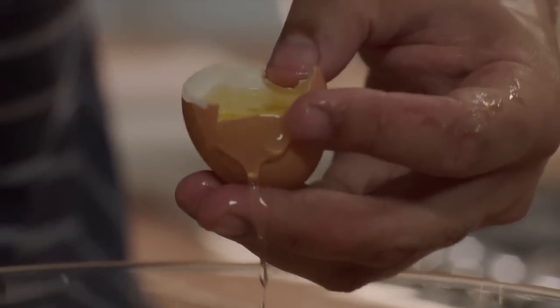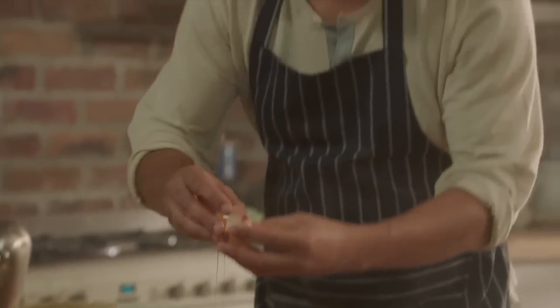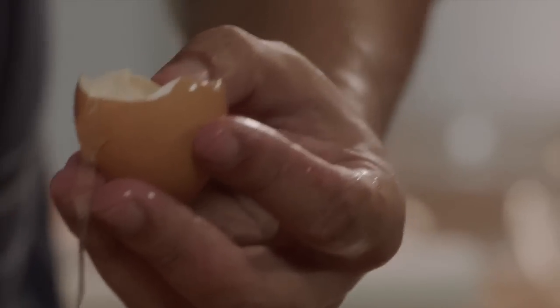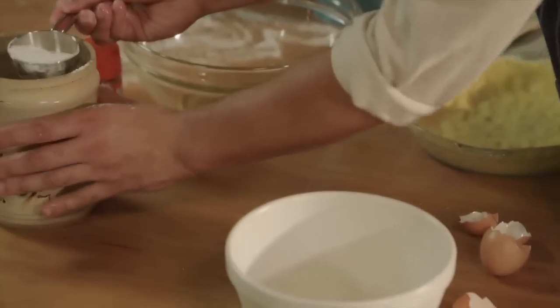Then I'm gonna separate eggs. We just need three and we're gonna use the whole egg, but for the filling we're only going to use the yolk. I'll just add a pinch of salt, 50 grams of caster sugar, and about 60 mils of cake flour.